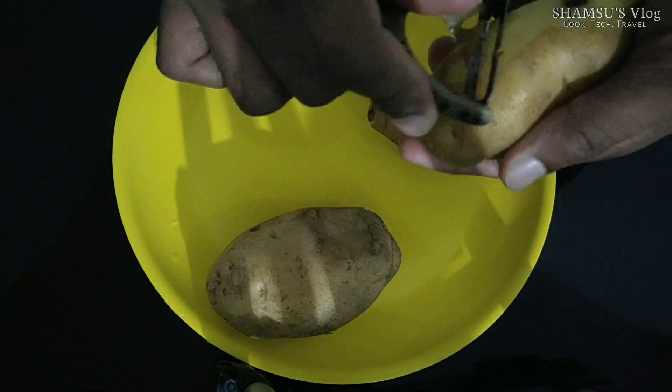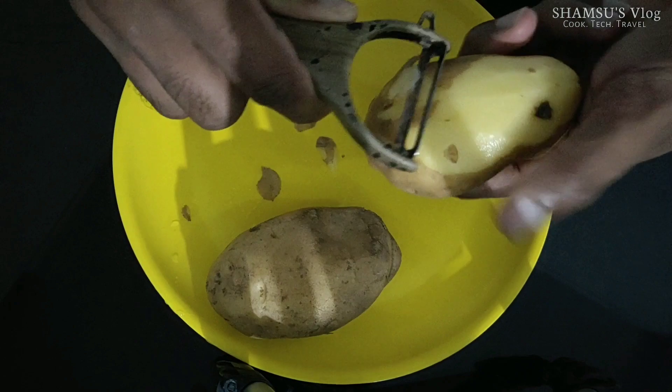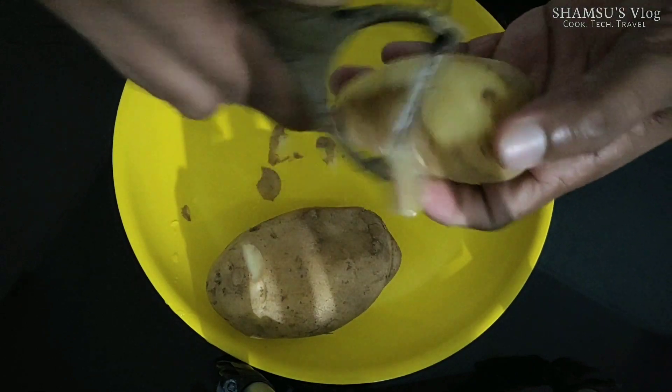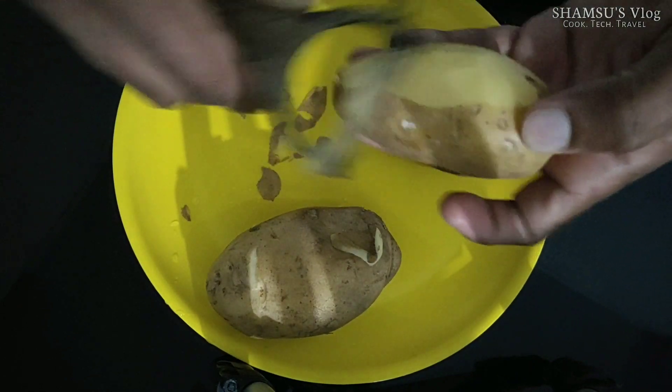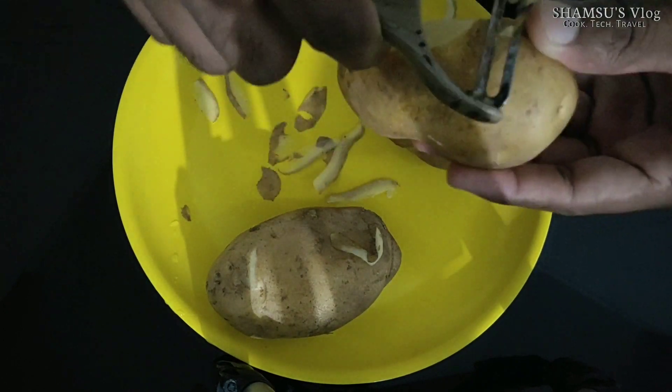Today we are going to use french fries. We are going to clean them up.